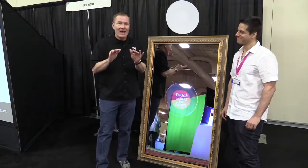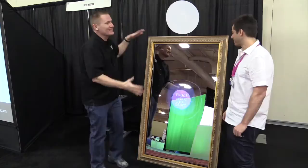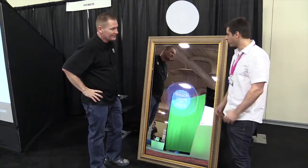This is John Young with the Disk Jockey News. We are at the Photo Booth Expo 2015, looking at a lot of cool stuff. This is one of the things here at the Photo Master Booth that caught my eye, and I think it's caught the eye of everybody at the show. I've got Boris here, and you've got some cool stuff here, but this has been a showstopper.